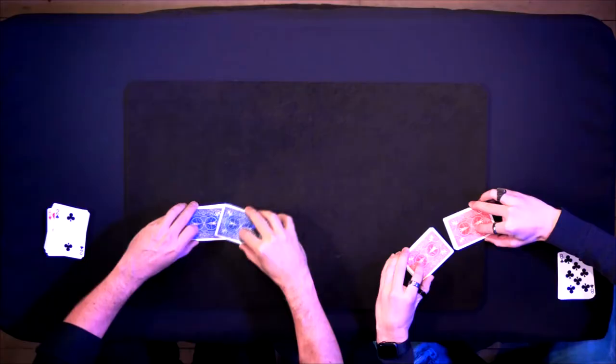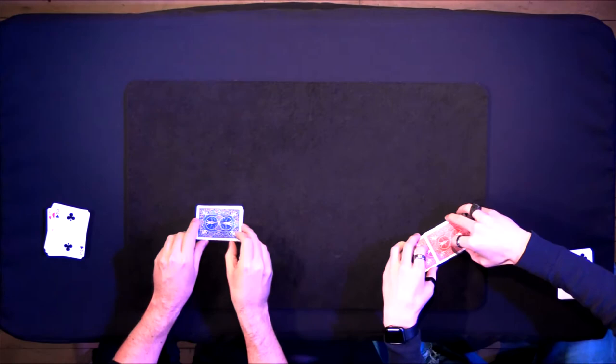Your participant truly, randomly mixes a pile of red and black cards, even giving them a ripple shuffle. Just push them together like this — it doesn't have to be perfect. Push the two piles so you have one mixed up pile of cards.